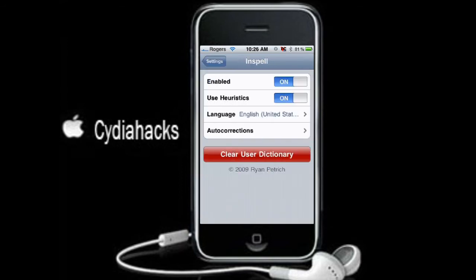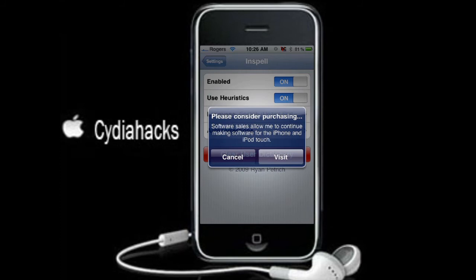For all these settings, you can pretty much leave them the same because that's all you need. There's a message saying software sells allow them to continue making software for iPhone and iPod touch. Since we didn't purchase it, just go Cancel.